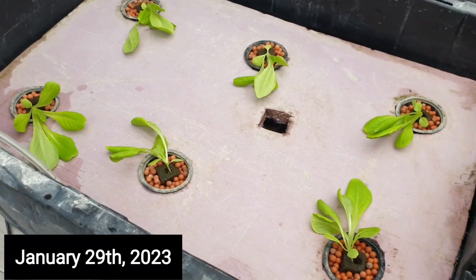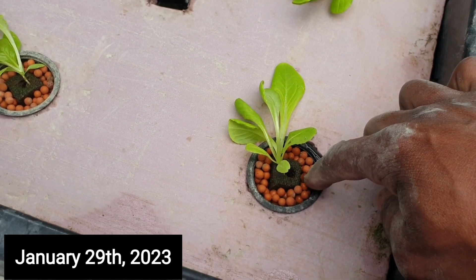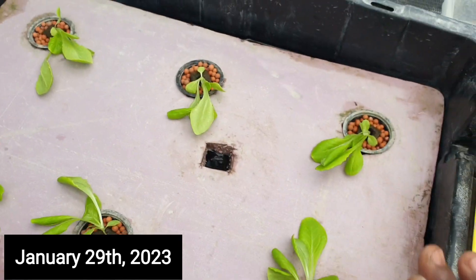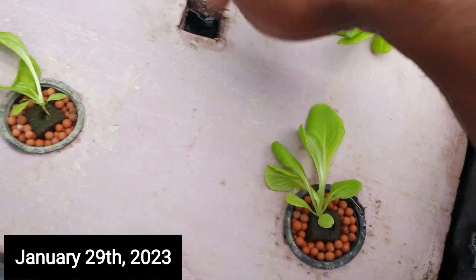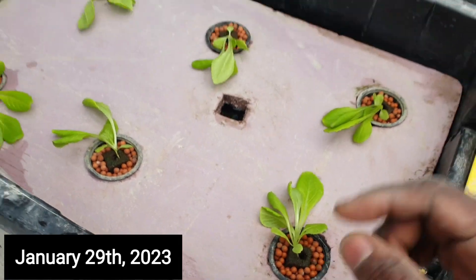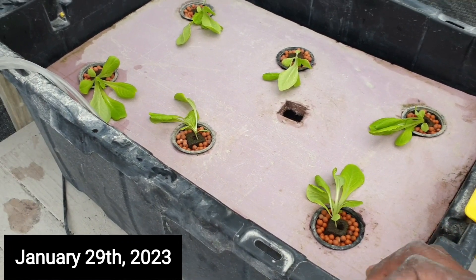This is what the finished product looks like in terms of growing the lettuce. This is basically a clay pebble, and this sponge-looking thing here is an Oasis cube. This is a styrofoam that I cut to fit inside the container. I just put this pool right here to push my pH and EC meter probe to test the condition of the nutrient solution. We'll watch this and see how well it grows based on the instructions and nutrients we used.